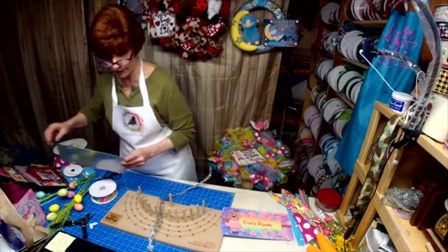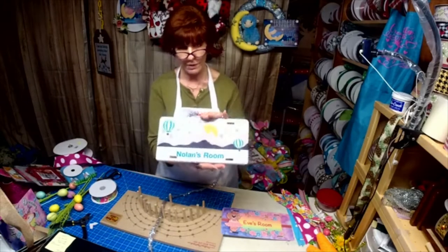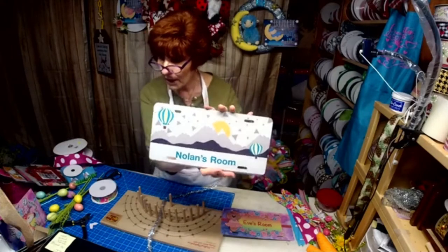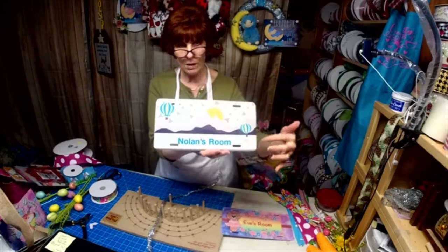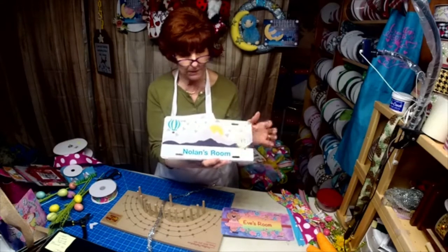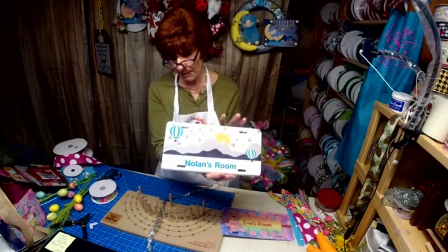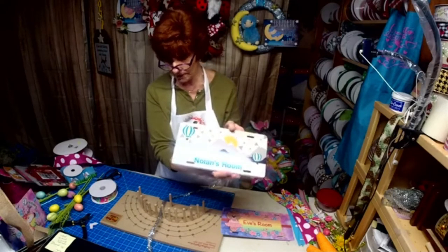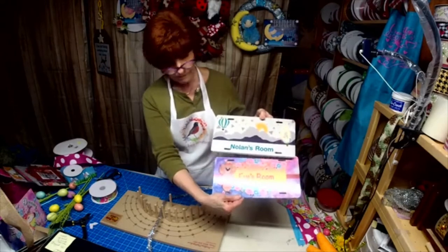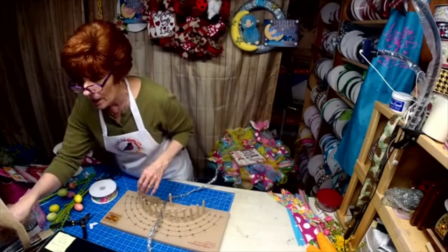I surely hope my daughter-in-law is not watching, because the other baby due in June — this is for his room. They already painted his wall with this mountain and some hot air balloons. That's the newest theme now: the mountain or the woodlands. So there's two more.